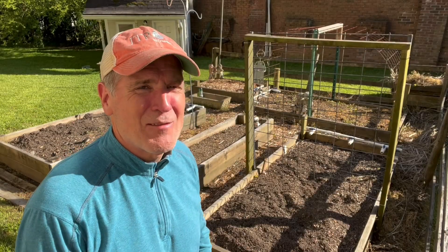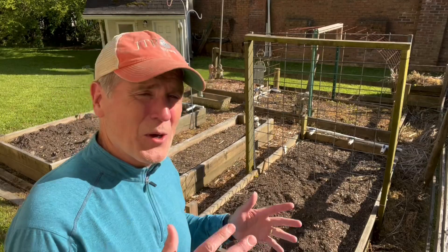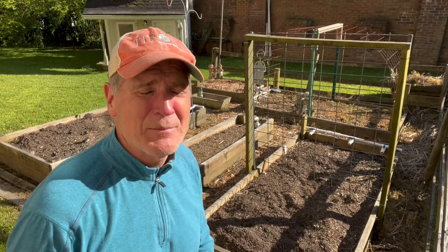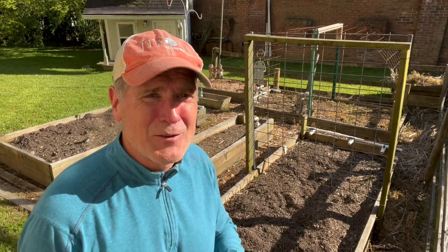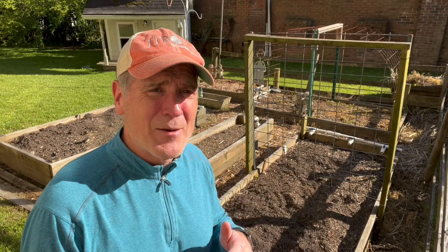Hey, JT. Good to have you back. Listen, we're going to talk about gardening today. As you know, I've got five raised beds. I've got them here behind me — you can see the whole thing. You and I have been gardening kind of virtually together for the past eight or ten years. You're in Austin, I'm in Atlanta.